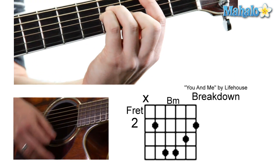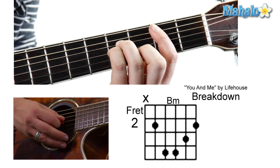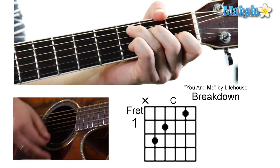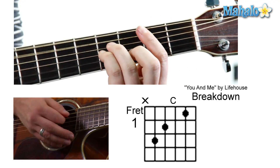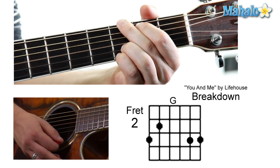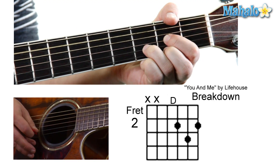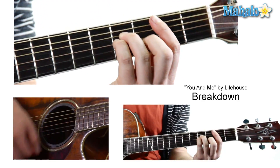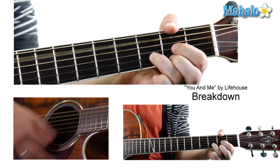Now we've got to do the breakdown. 'Something about you now.' It goes from a B minor — mute, two, four, four, three, two — to a normal C: mute, three, two, zero, one, zero. 'Something about you now,' to a G — normal G. 'I can't quite' — on that 'quite' you're going to do a normal D: mute, zero, zero, two, three, two. Then that E minor seven. So: 'Something about you now, I can't figure out.'